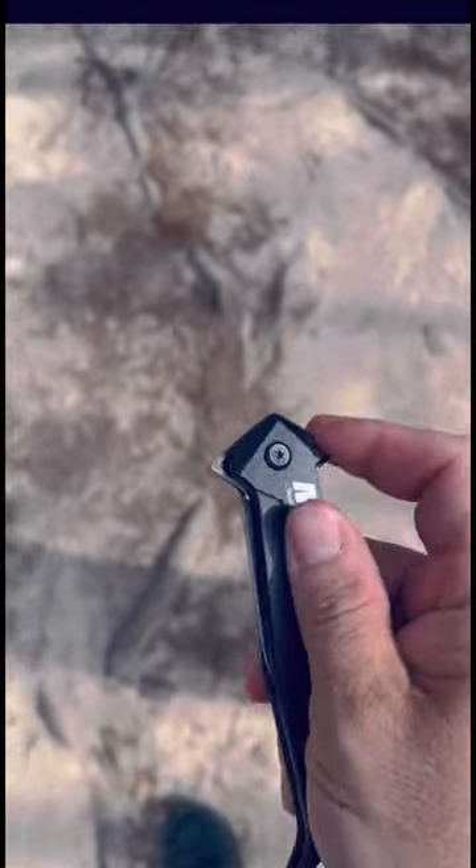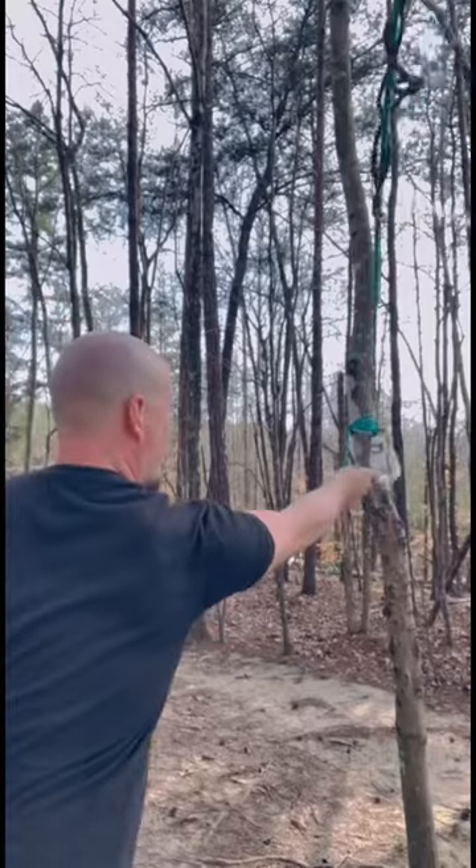It definitely has some speed to it. This is for someone looking for a light self-defense weapon that's very easy to carry. It's definitely a fast piercing machine.